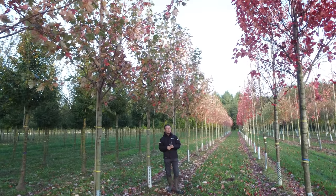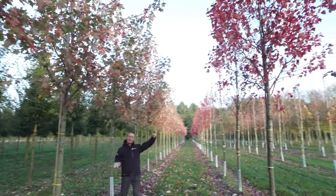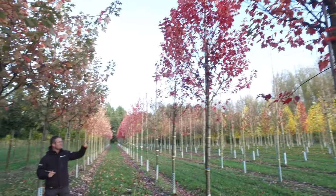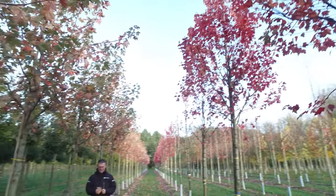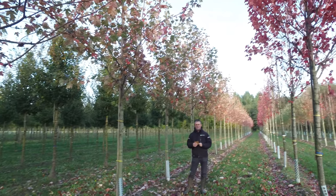It gets up to 15 to 18 meters. If you compare the shoots with that of Acer rubrum on this row here, you can see that Acer rubrum is a lot more compact than Acer freemanii 'Autumn Blaze'.